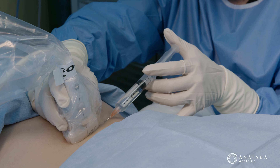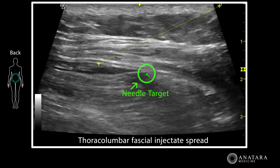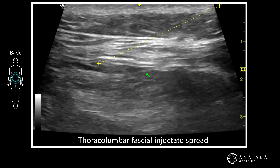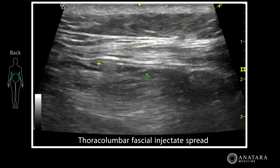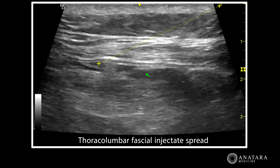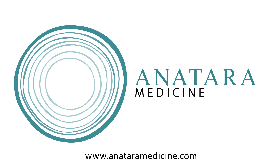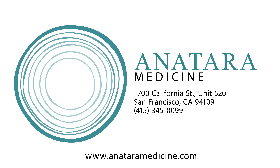A hydro dissection of the thoracolumbar fascia is one of the simplest and most effective ways to reduce lower back pain almost instantly and increase range of motion. Often patients feel a sense of opening and release after this injection, and it's very well tolerated.